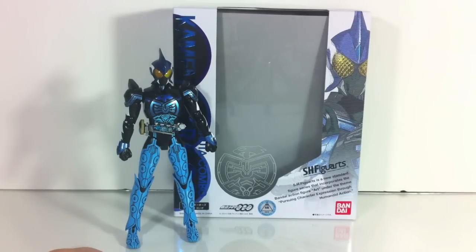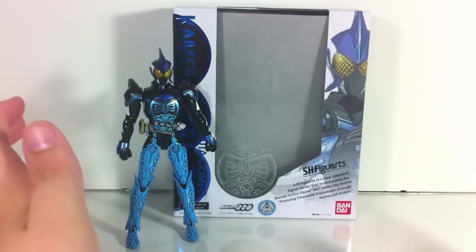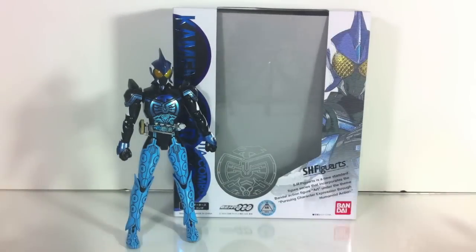Hey YouTube, Shukun Shinobi here with a review of the SH Figure Arts Kamen Rider O's Shouta combo. Finally, I know this is a long time coming, but a little backed up here, so deal with it.